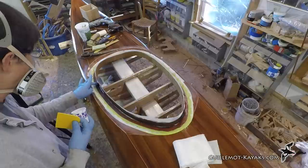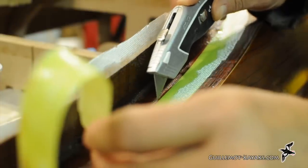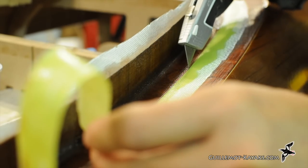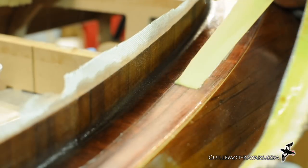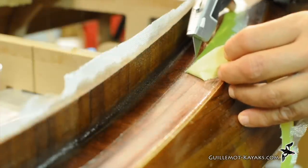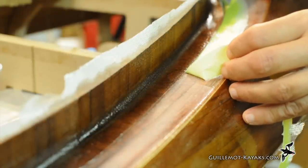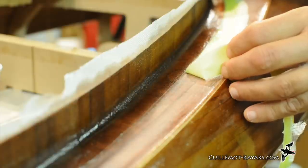Sliding a glove finger over the still-soft fillet helps reshape the schmutz. After the epoxy is set up to a leathery stage I can trim off the glass. A brand new blade in my knife combined with a light touch helps me cut through the new glass without scratching the old. I cut just beyond the edge of the masking tape and peel the fiberglass off with the tape.